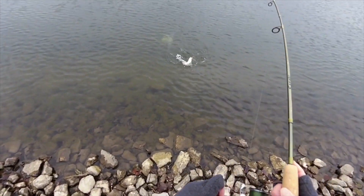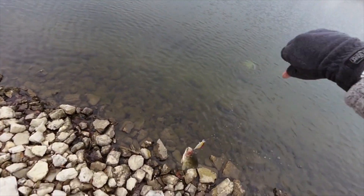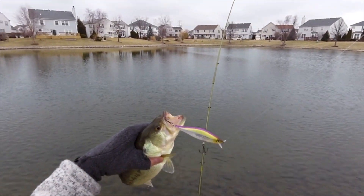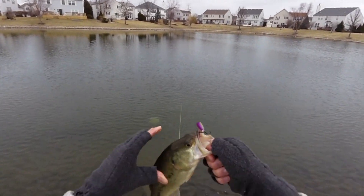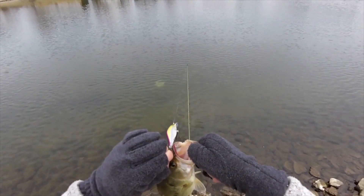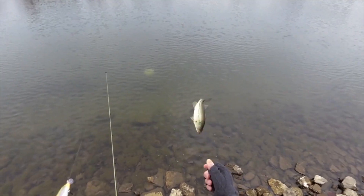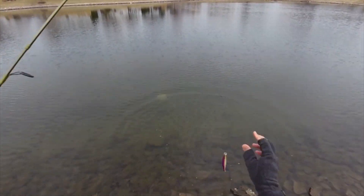There's one — first bass of 2016 in open water. And if you look, that's what he hit — the Gone Shadow Shad. Holy cow, he didn't even look like he wanted to bite it. I saw him come up for it. Finally on the board for 2016 — nice little half pound fish. But hey, fish is a fish. Let's go.